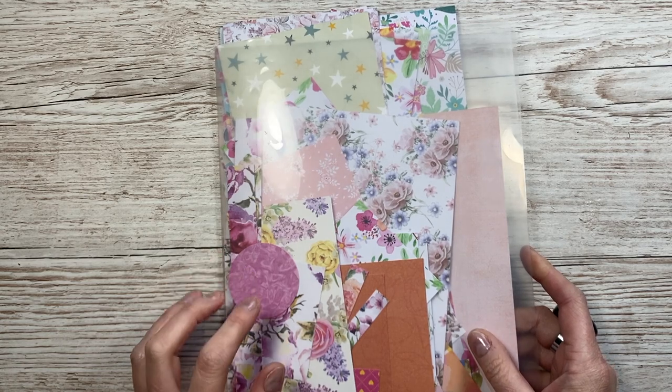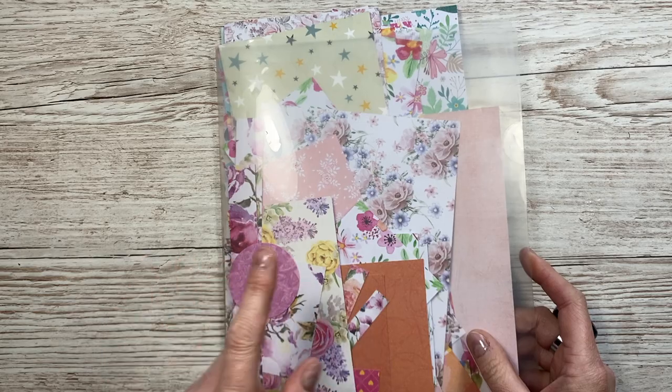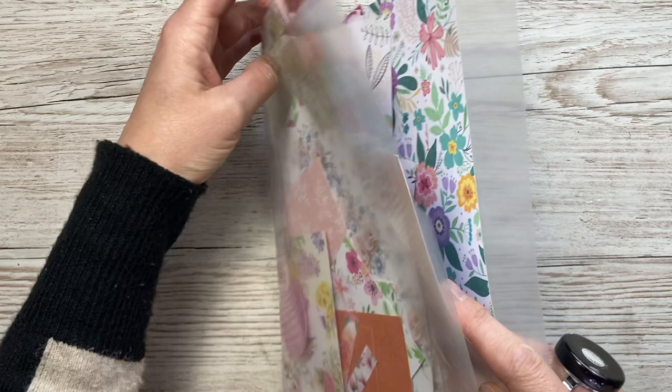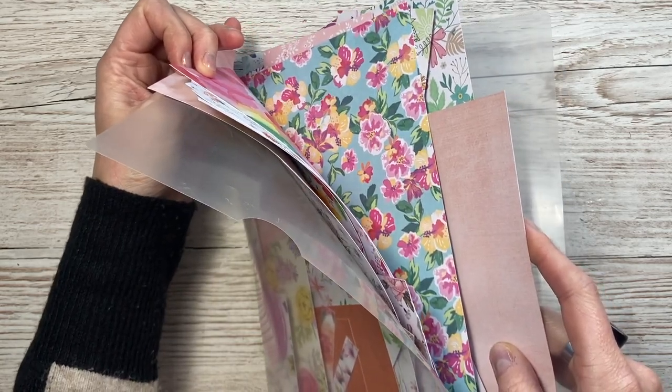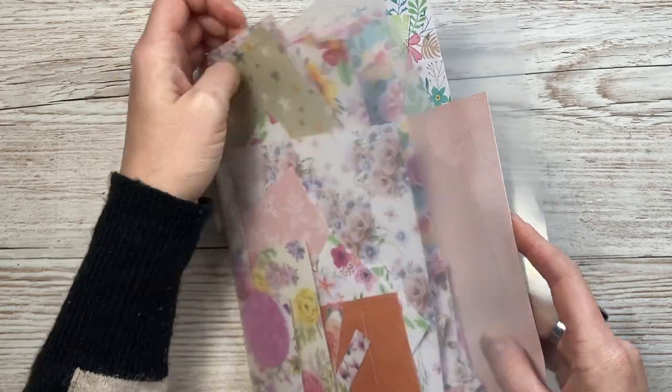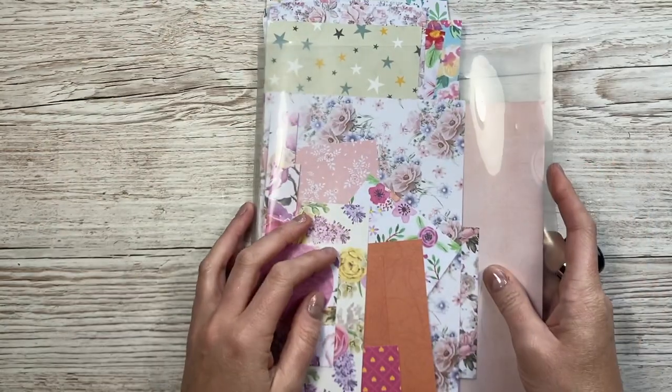Hey everybody, it's Sam here. Thank you for watching. For this week's scraps video, I'm going to make five fun fold cards - really quick and easy ones. I'm using the scraps from this folder here. These are all from those 12 by 12 pads, the three pound and two pound ones that I get from the Works and the Range. I've got quite a few in here, so I'm going to work my way through and make some really fun cards.